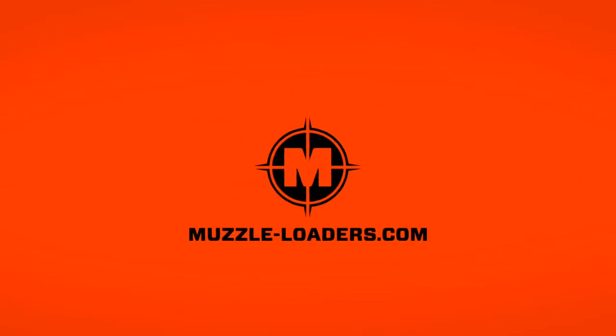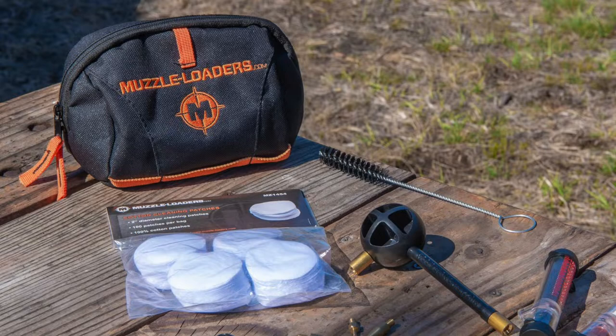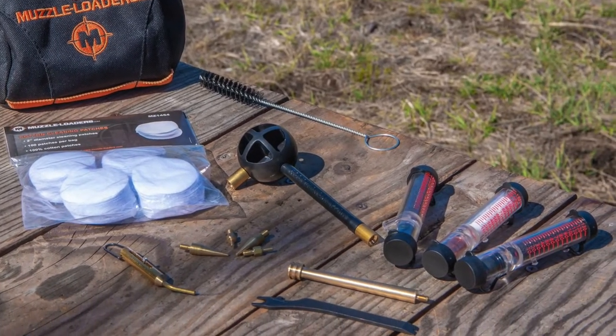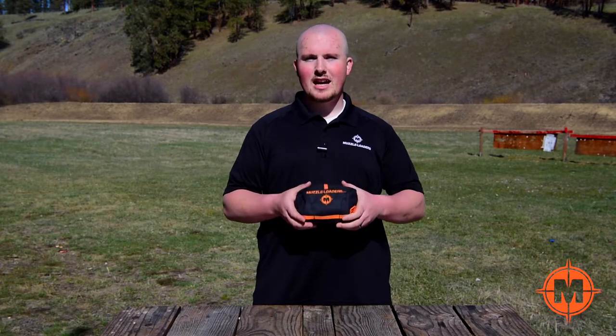Thanks for joining us. Today we are at our local shooting range and we're going to be talking about our Muzzleloaders.com inline hunter kit. After receiving extensive feedback from our customers, our customer service team sat down and put together a kit that would have all of the necessary items to take out into the field for a hunting trip. So let's dive into what you get when you purchase the inline hunter kit.